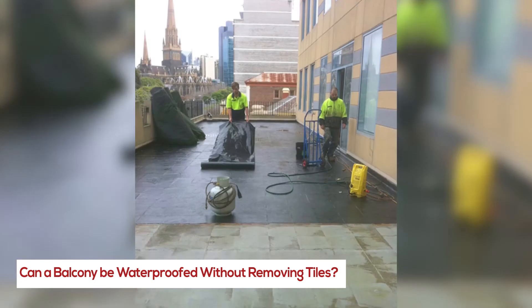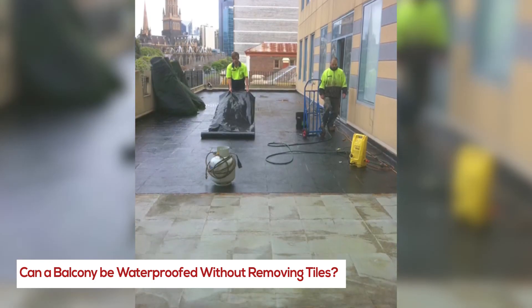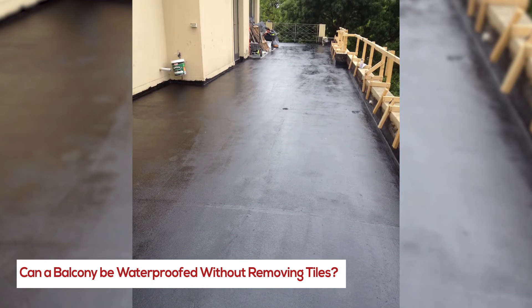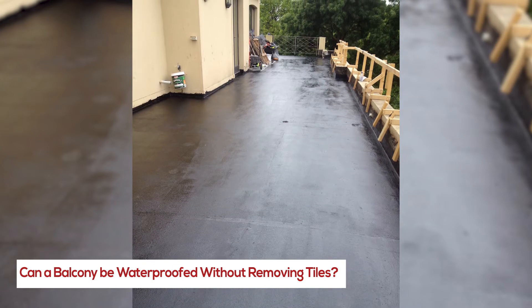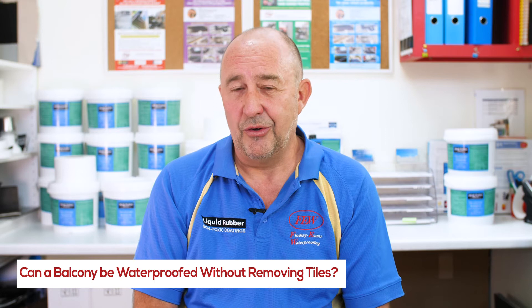Once the Skyon Board is down, we apply our membrane using reinforcing materials to make it super strong. Then a screed is applied over the top of that membrane to set the levels so water will run to the drainage system below the tiles, not on top of the tiles.